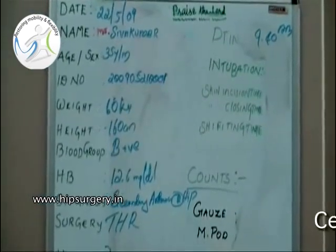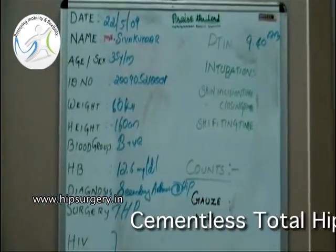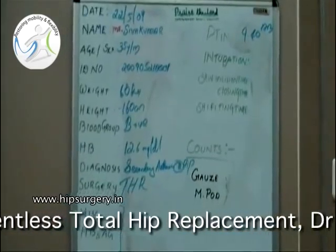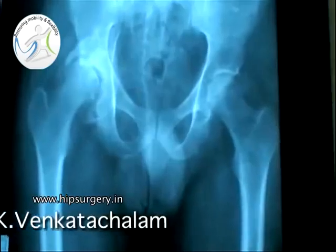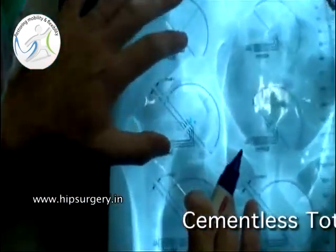This video shows an uncemented total hip replacement. These are the x-rays of a young male with post-traumatic arthritis due to an acetabular fracture.